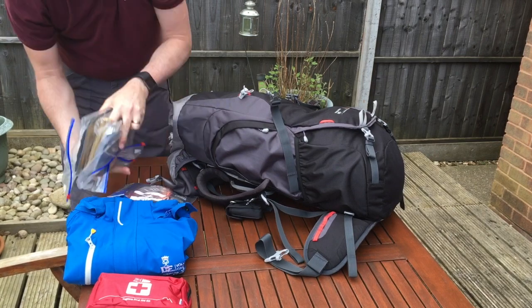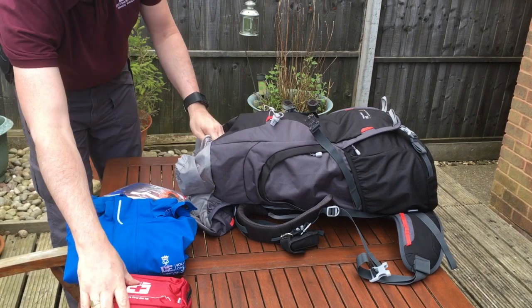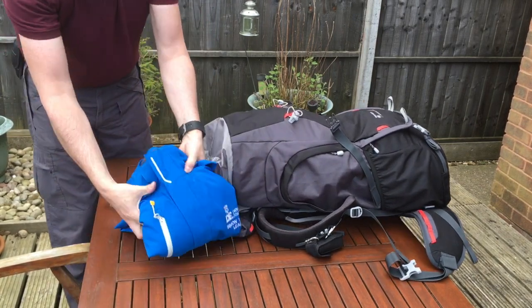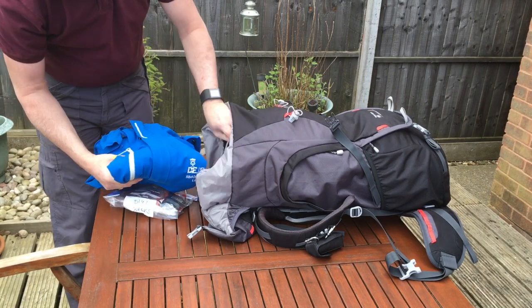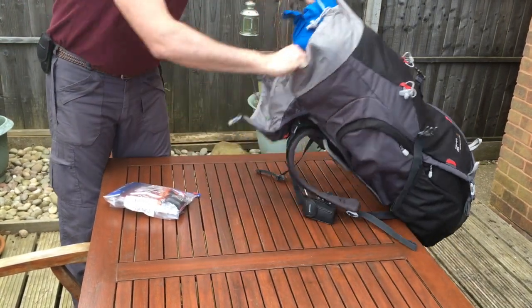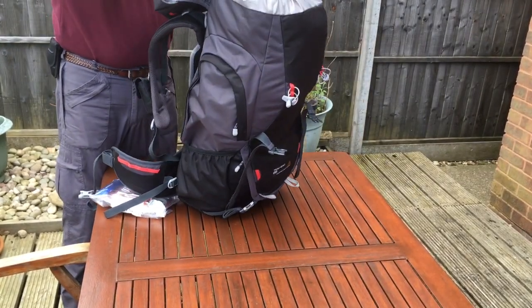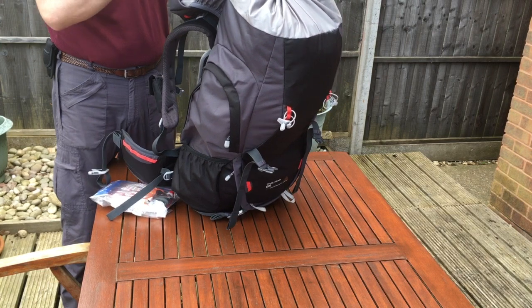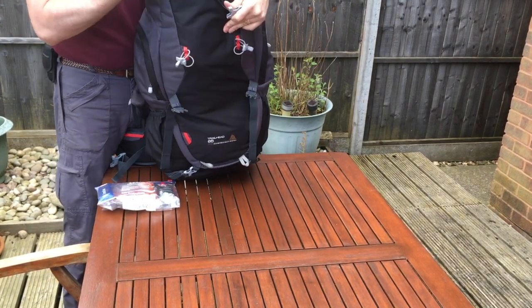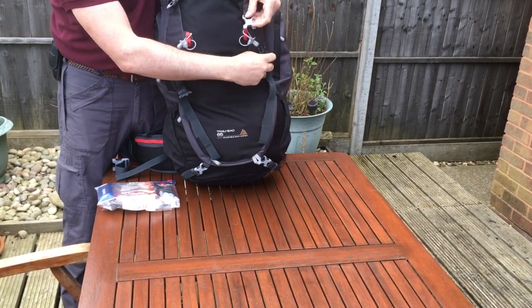Then add the rations for the day, the first aid kit, and finally the waterproofs. Pull the drawcord tight and close the clips.